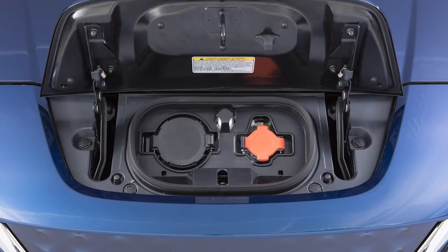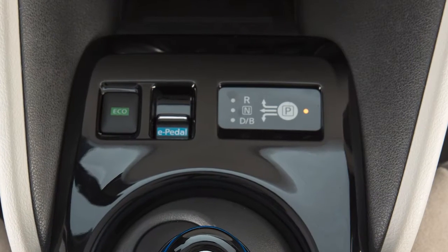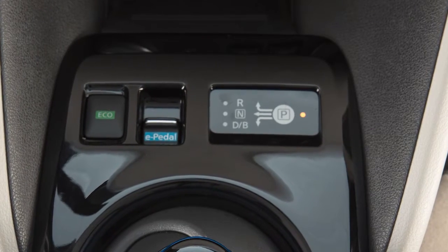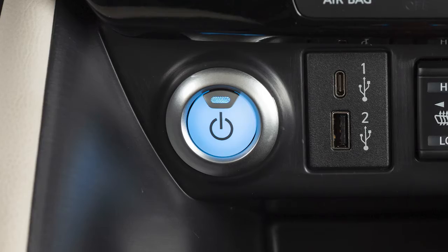If your vehicle is equipped with a quick charge function, you will use the port on the right for trickle charging. To begin trickle charging, ensure that the vehicle is in park, apply the parking brake, and place the power switch in the off position.